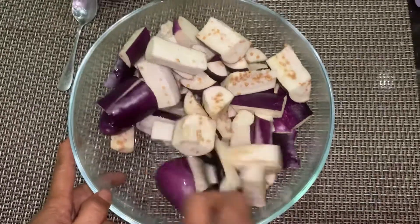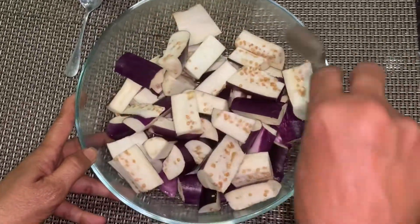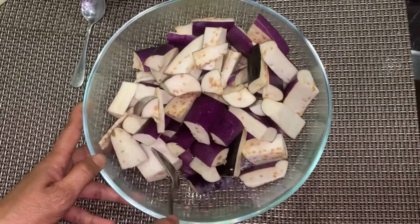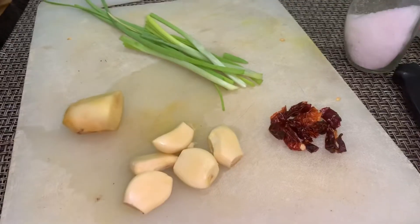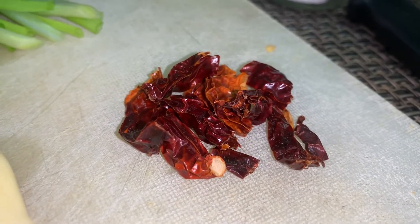We'll leave this for about 15 minutes, and in the meantime we can move on to prepare the rest of the ingredients. Now prepping for the rest of the ingredients — here I have two dried chilies which I've already chopped.